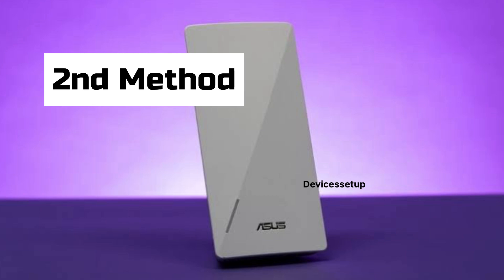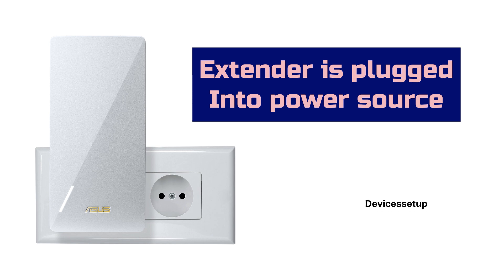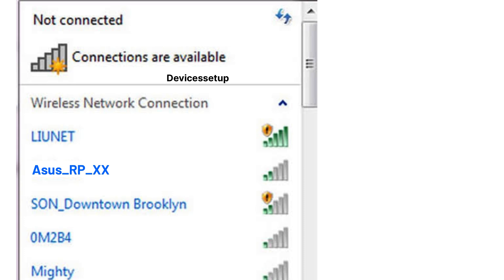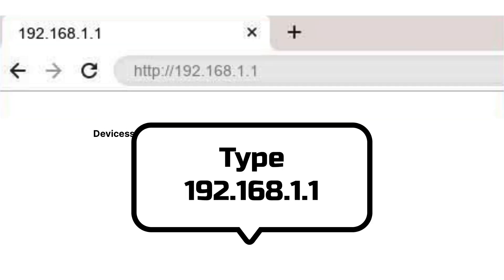Now let's check the second method to set it up, that is via browser. For this too, make sure your extender is plugged into a power source. Next, grab your phone or computer and go to its Wi-Fi list. There you will find your extender network name showing up — you can find the default network name printed on the label of the extender. Connect to the Asus extender SSID. Once connected, open a browser on the same device and into the URL bar type asusrouter.com or 192.168.1.1 and hit enter.